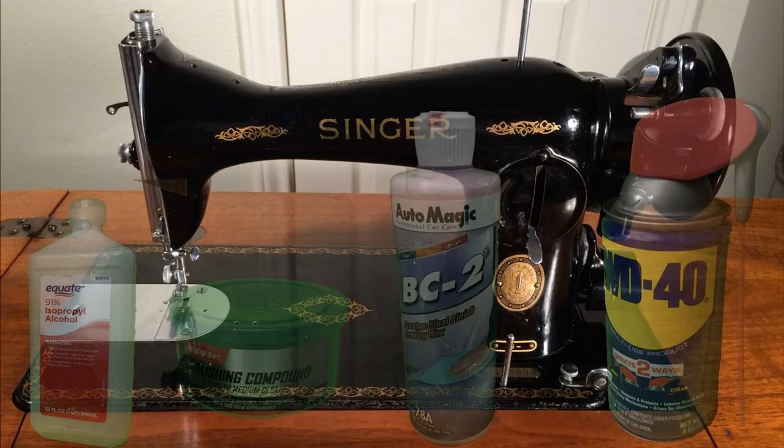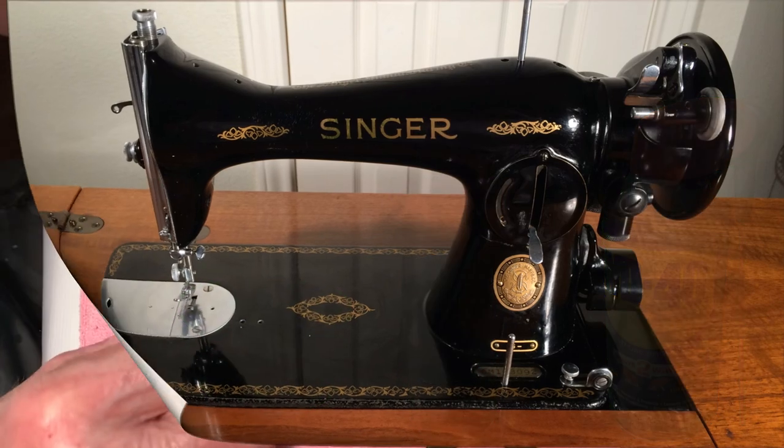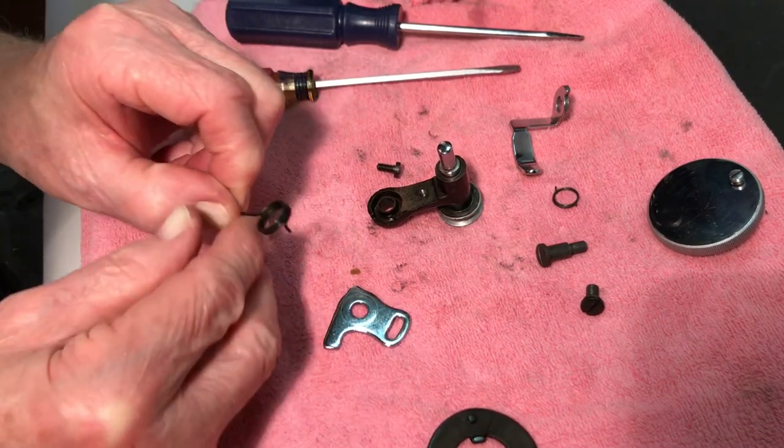Off camera, I've cleaned and polished all the parts. If you've been watching the previous videos, you know the 3-step process: first, clean with alcohol; clean and polish with polish and compound; use automotive wax if necessary; and wipe down with WD-40. Okay, let's go back together.